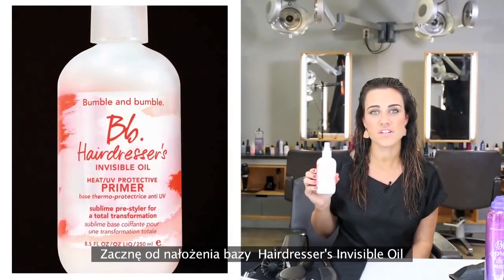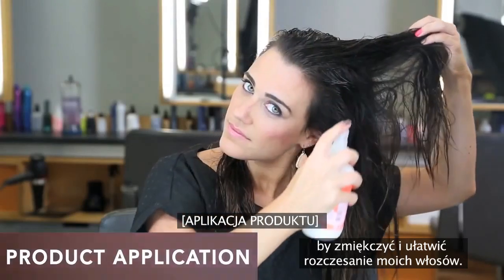First, I'm going to start with Hairdressers Invisible Oil Primer to soften my hair and detangle.